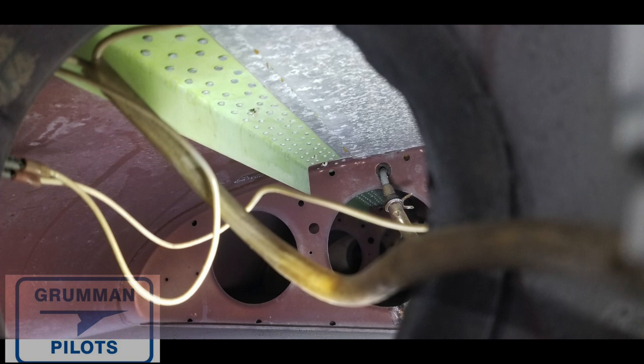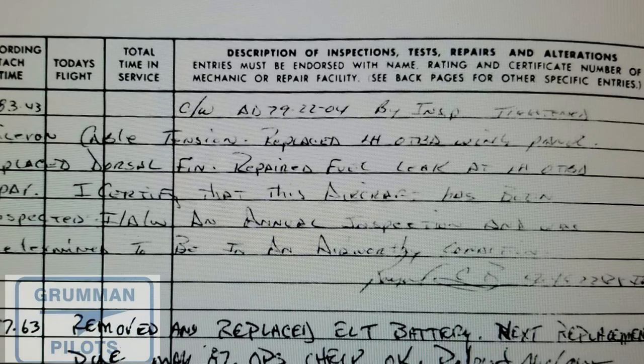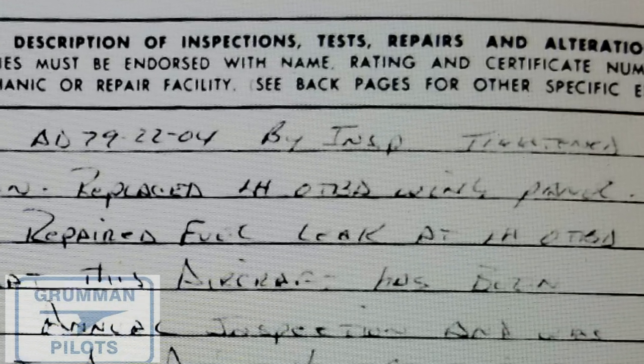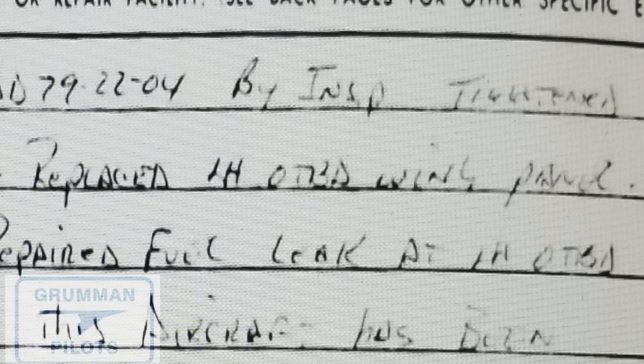It looks like a perfectly valid repair, but to prove that it's valid we're going to go back and start looking in the logbooks until we find it, and also look at the FAA records. We go to the logbook and start reading: it complied with an AD, cable tension checked, replaced outboard wing panel, replaced fuel tank leak. But that's all we got — 'replaced left-hand wing panel.' Now there's a problem with that.